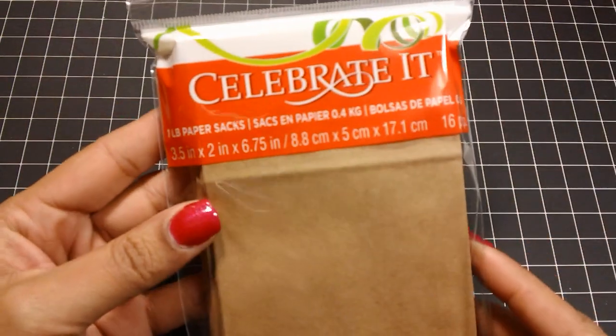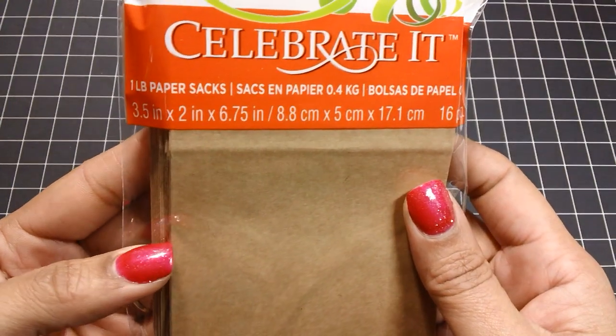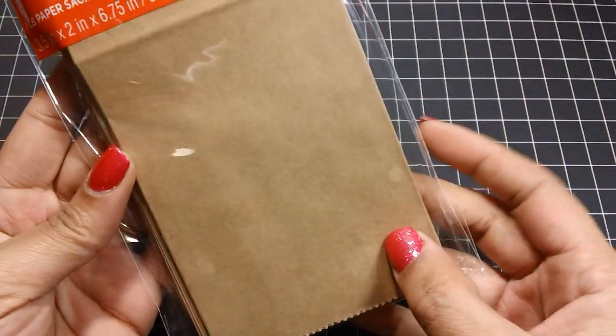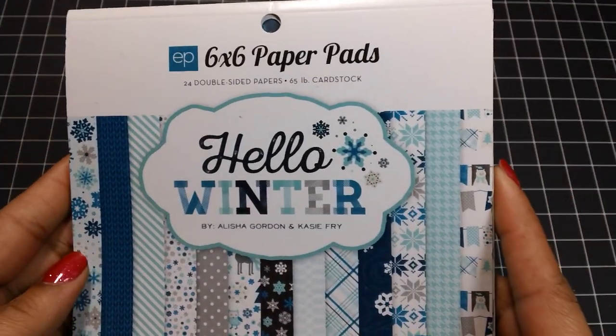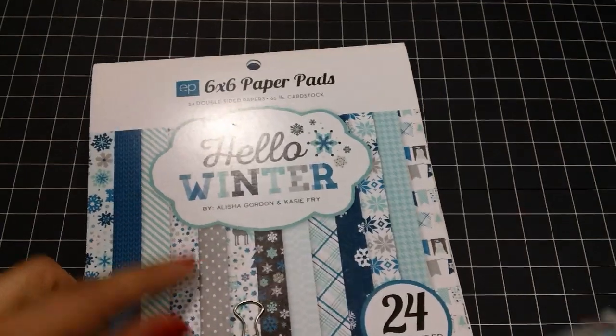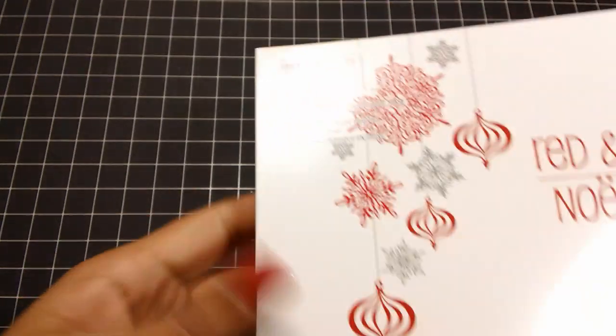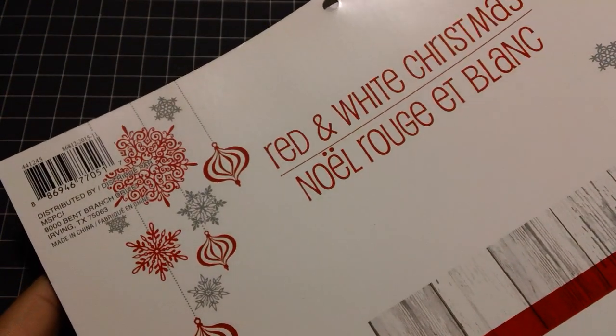I want to quickly share with you some of the things that I used. I used these Celebrated Brand paper bags from Michaels in the 3½ by 6¾ size. I also used black and white paper bags. This Echo Park Hello Winter paper collection, and I distressed the edges of these papers with the Peacock Feathers Distress Paint.